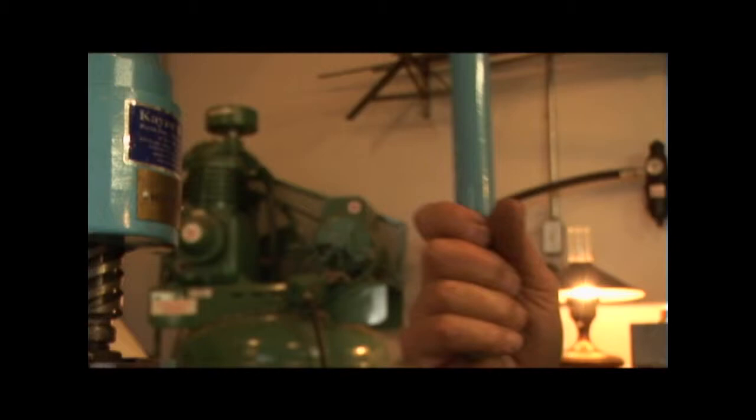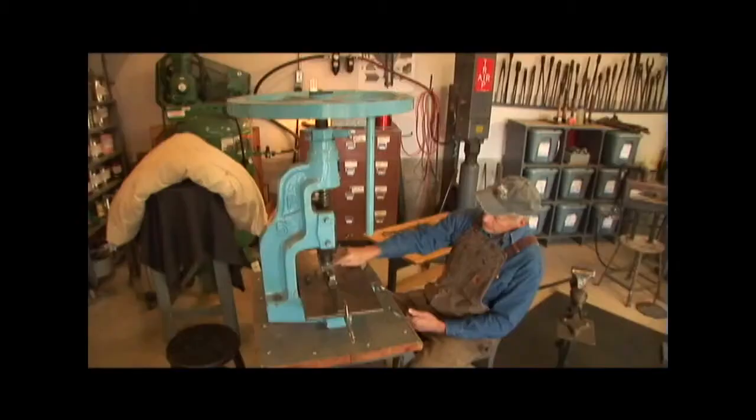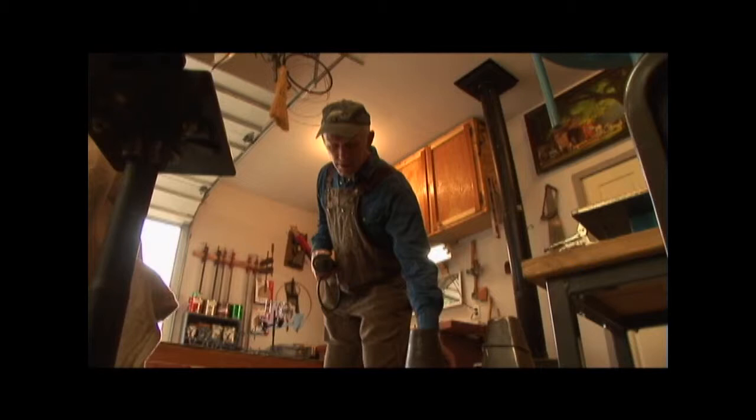His latest addition to the growing garage of tools is this machine — called a fly press, unusual because you sit to use it. Here's a bottom tool to put an arc in something. For rings, Ron uses a cone: throw it on here and use the tongs and pound it round.